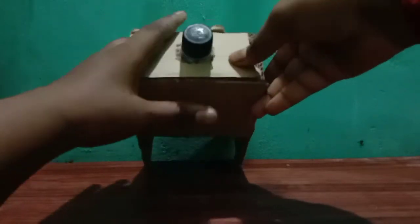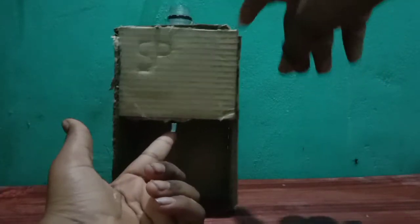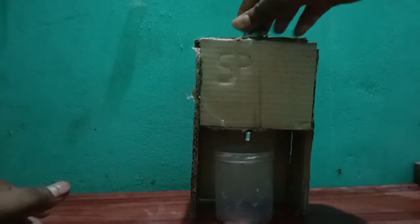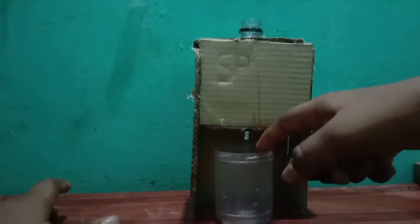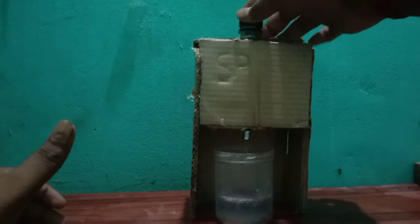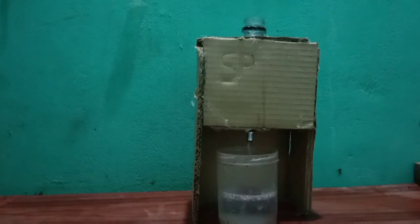Now we will put glue on this. The water machine is ready. Now we will put glue on this back. Look at the glue on this. I am putting glue on this. I am going to close the glass.